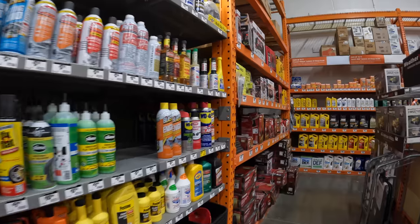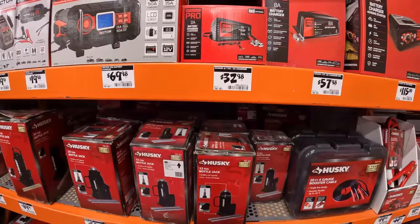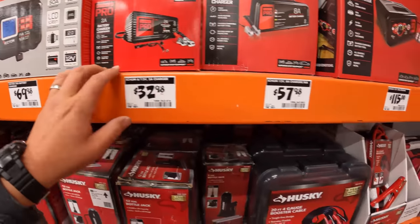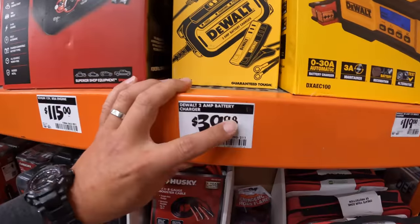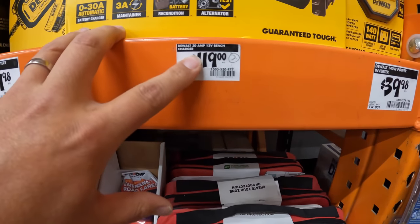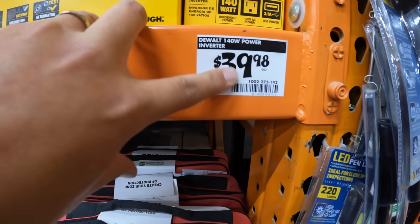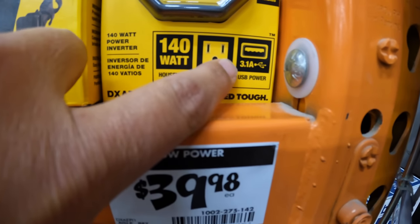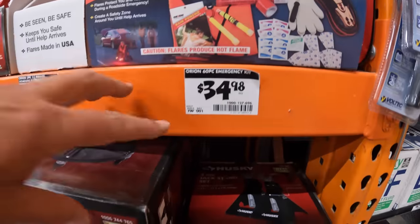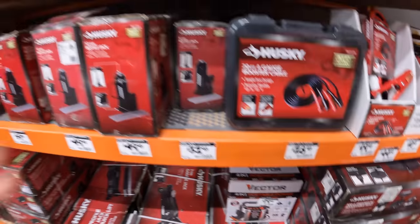A couple of things I recommend: some sort of jump starter, because this will majorly help out the family if you have a low battery or need to help someone else jump start their car. DeWalt makes a trickle charger — I use this for my watercraft — for $39.98. You have the 12-volt bench charger for $119, and the 140-volt power inverter for $39.98, which comes with a 3.1 amp USB and 12-volt power. Also get an emergency roadside assistance kit for $34.98, jumper cables for $28.98.